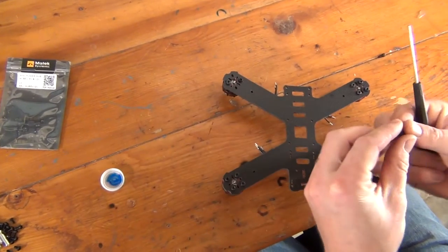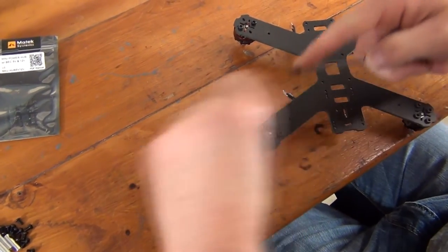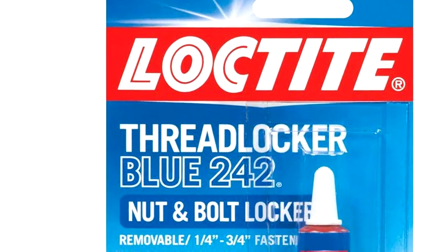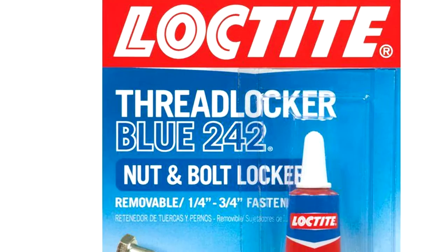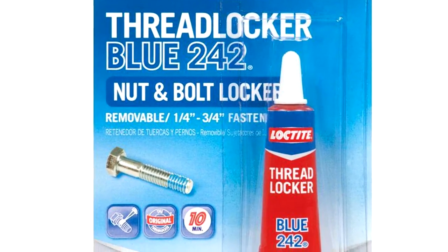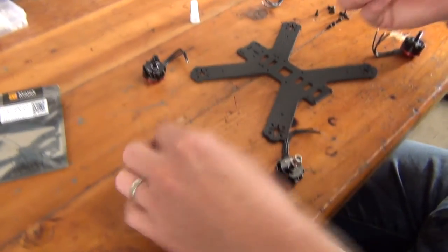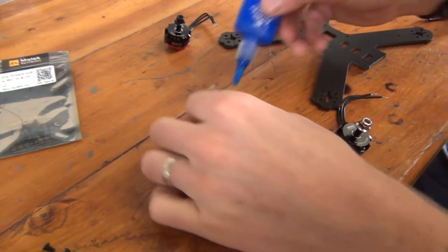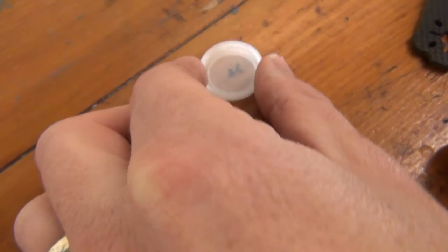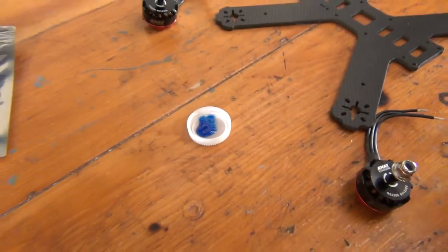Now that we've selected the correct bolts for our motors, we want to make sure that they stay secured for the foreseeable future. Whenever securing motors, be sure to use Loctite — a thread locker that will help prevent the bolts from falling off your quad mid-flight. We do this because over time, the vibrations from the motors can dislodge the bolts, which would make for a very bad day flying. Since Loctite is a relatively expensive consumable and usually comes in really small bottles, we like dabbing a little bit on a piece of plastic or using a water bottle cap to make an easy dipping tray. This makes applying it to the bolts much easier.